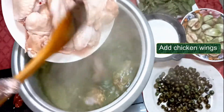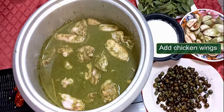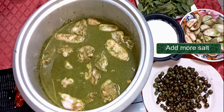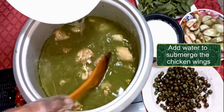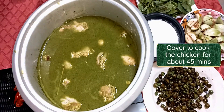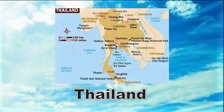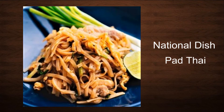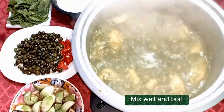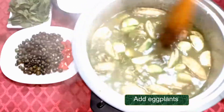Add chicken pieces. Add a bit of salt for the chicken and mix. Add the eggplants and mix well.